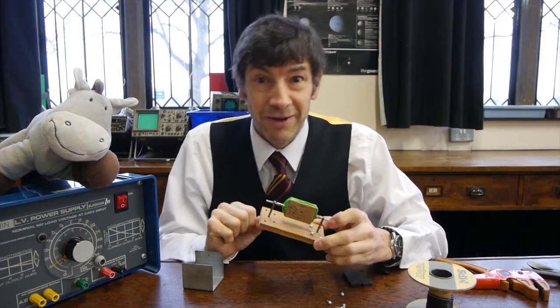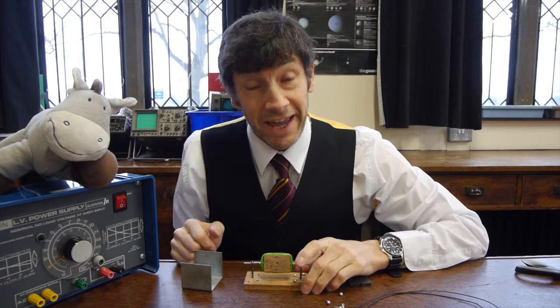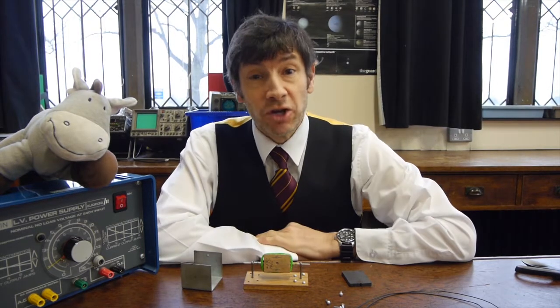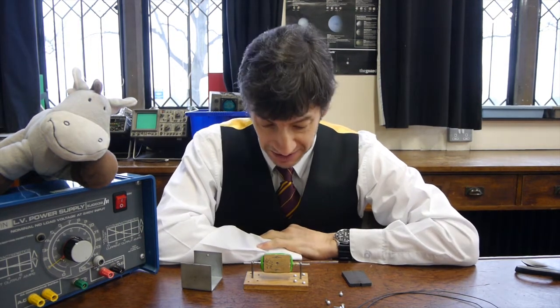It gets trickier now. You might have seen my video on how a DC motor works — it might be a good idea to have a look at that because I'm not going to do a great deal of explanation today about how this works. I just wanted to show you the lovely Westminster kit.